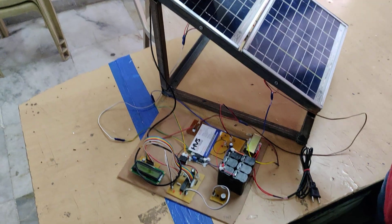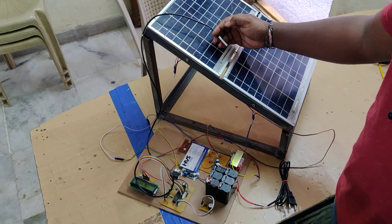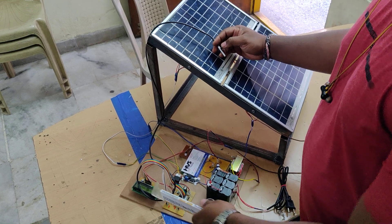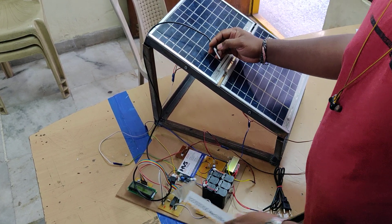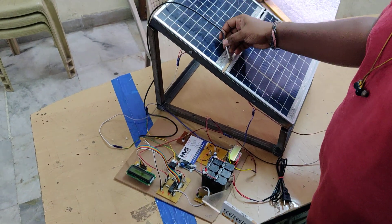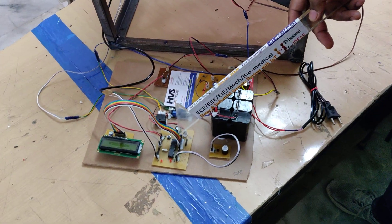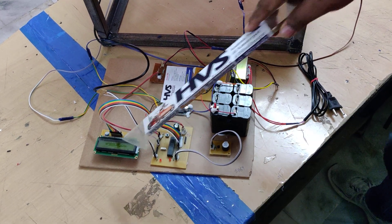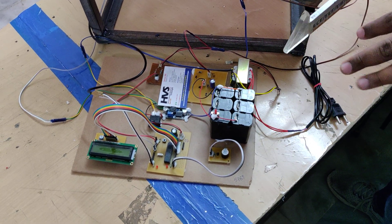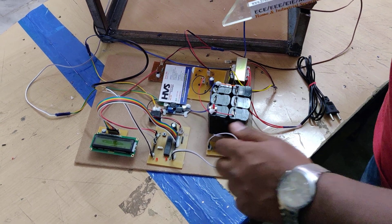Temperature is measured using this dust-proof and waterproof sensor — the DS18B20, which is a real-time sensor. The temperature is read and displayed on the LCD screen, along with the voltage. For interfacing, the DS18B20 temperature sensor is connected at pin A4, and the voltage sensor at pin A0 of the microcontroller. The LCD is connected at pins B2 and B7. When the temperature is above 45 degrees centigrade, the buzzer switches on, which is connected at pin C4.